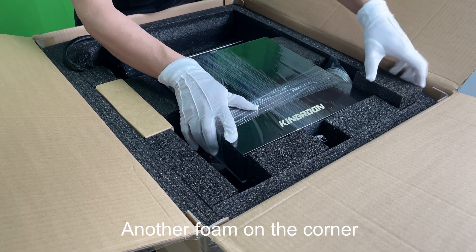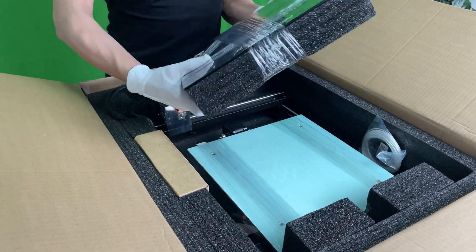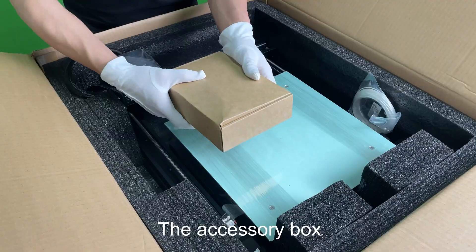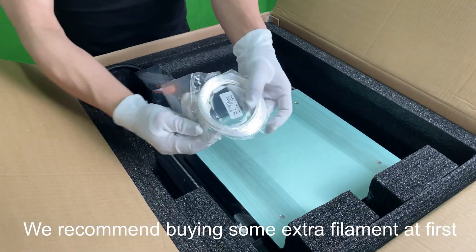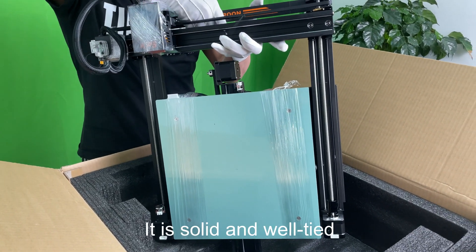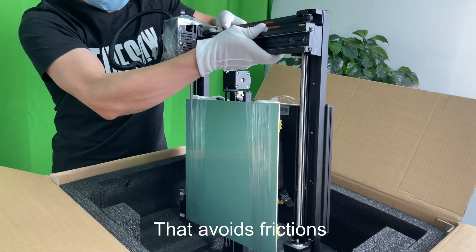Another foam on the corner. KP5 Series 3D printers use a tempered glass build plate. There's a huge foam beneath it, and the build plate itself is tied quite well. The accessory box. Some test filament — we recommend buying some extra filament at first. And finally, the printer. It is solid and well-tied. The Z-axis frame is connected to the base by screws, which avoids friction.